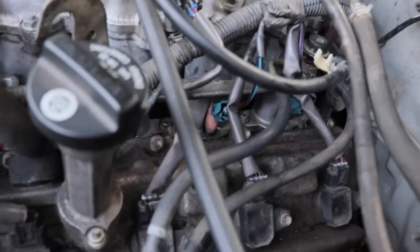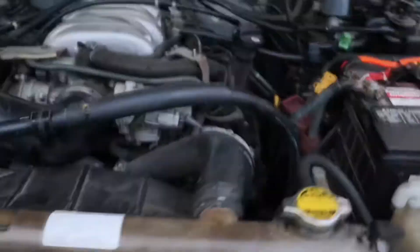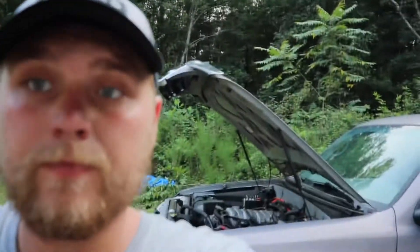I've got the driver's side in. The only thing left on this side is to tighten the fuel rail, but you gotta leave it off to get the other side. I like the pink injectors — they look pretty cool. I've got both sides on, everything hooked back up, and I'm gonna try to start it now. It's probably going to be really rough on the first start, but we'll see.